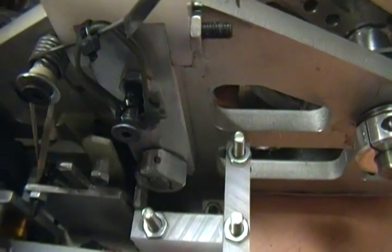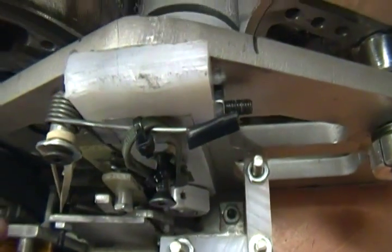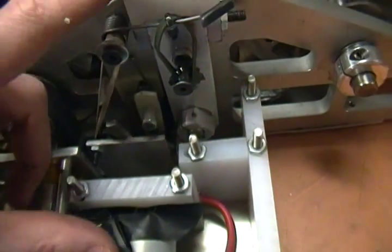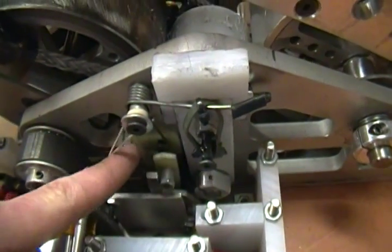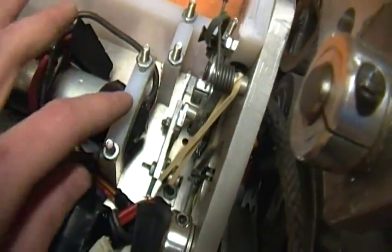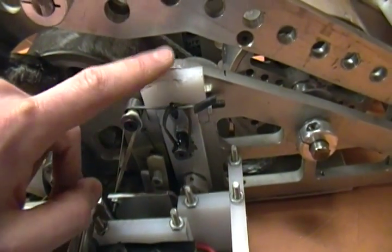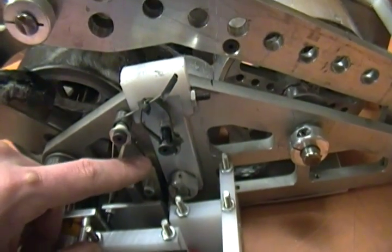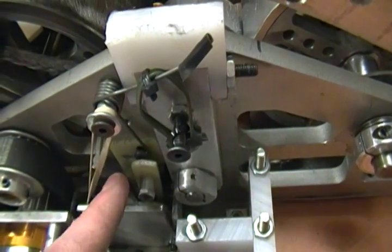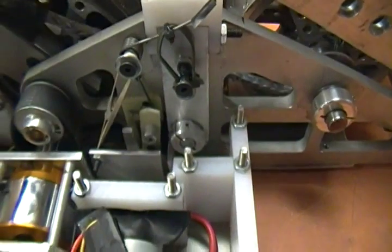At the bottom of the stroke I have little hooks — you can sort of see the hook right here — that go over a catch plate on the clutch. When the clutch is disengaged and pushed down, those hooks snap over top of those plates. A little spring in the back — there's a spring behind that rubber band — makes it so this latch tries to stay forward. I have a servo with an arm on it, and to fire the weapon I make both servo arms on both sides push back on their latches, and the clutch plate slides straight up. The servo pushes the clutch back and then gets out of the way.